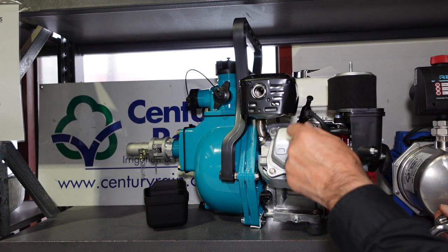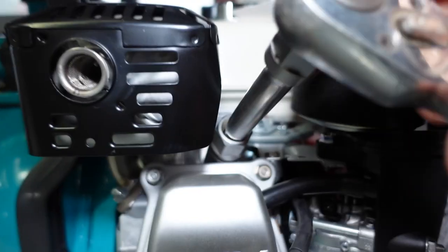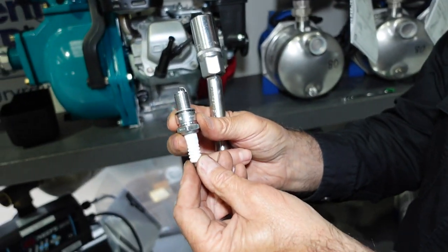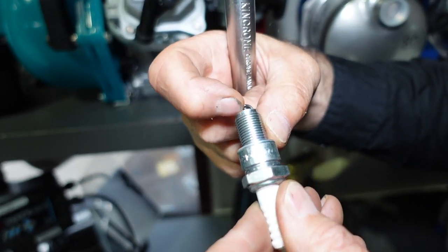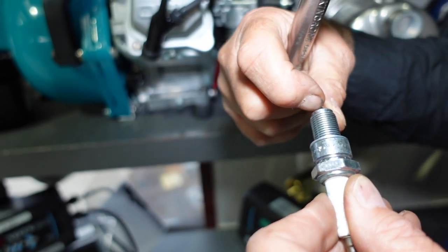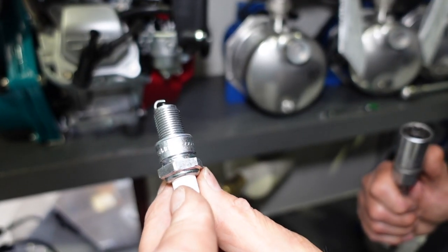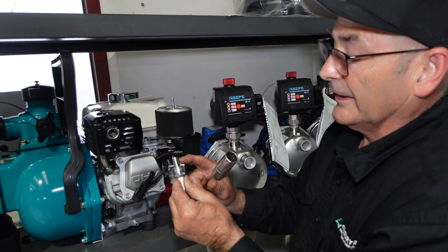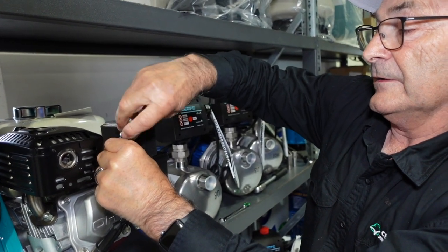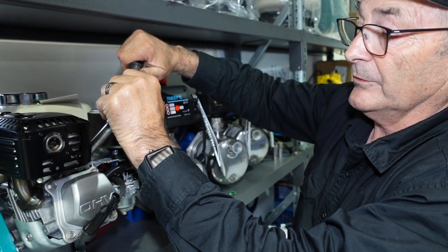The next maintenance job is cleaning the spark plug. Pull off the spark plug lead and undo the spark plug. Your spark happens between the two points, so that needs to be cleaned with a wire brush, and you can open the gap and clean it with a little file as long as you've got a feeler gauge to reset it. The gap should be set to 35 thou. When putting the spark plug back, be careful not to cross thread — the plug is hard steel going into aluminium. If it doesn't go in easily, don't force it; undo it and start again. And when tightening, don't over-tighten, just nip it up.